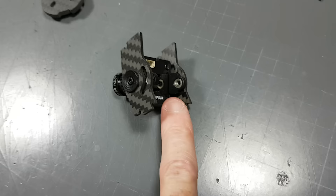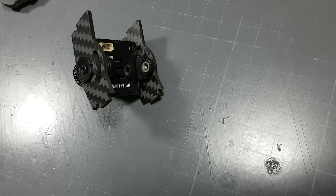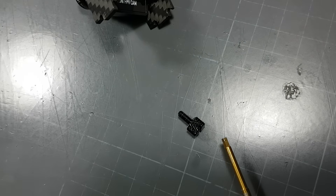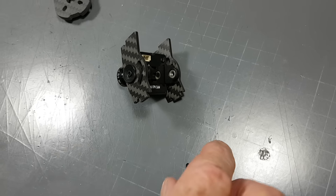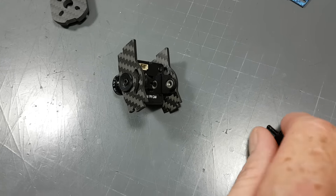And then you can insert your sunk nuts at the back here. Get that ready but do not put the thumb screws in yet. We can do that later once it's all in there, and then go back and put these ones on.